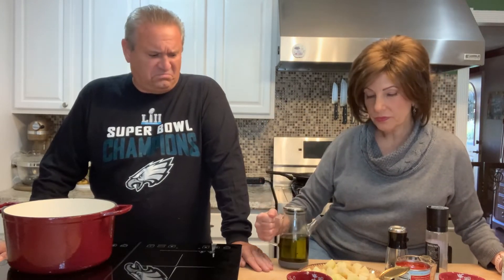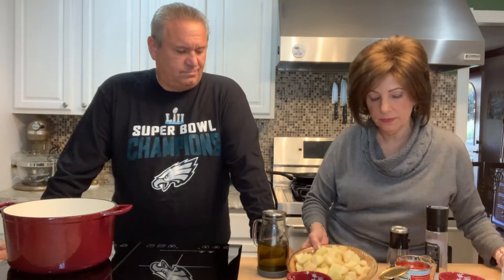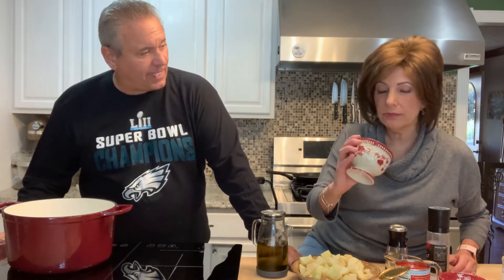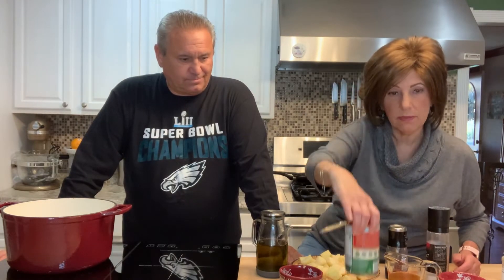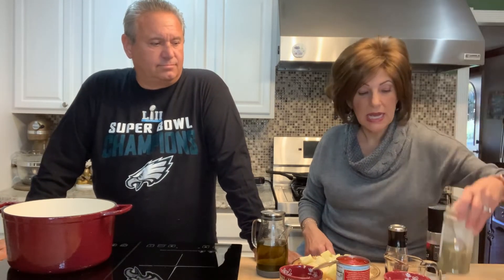Extra virgin olive oil — I don't think we cook without it. We have three large russet potatoes, peeled and cubed. Half a cup of vegetable stock, pepper, two cloves of garlic that are minced — actually more chopped. A 14-ounce can of diced tomatoes, and half a cup of grated cheese, some Italian seasoning.